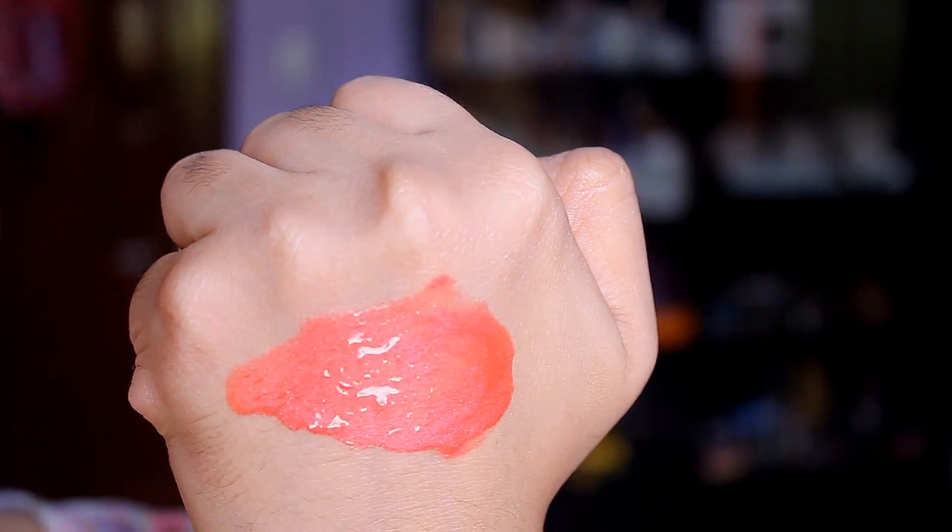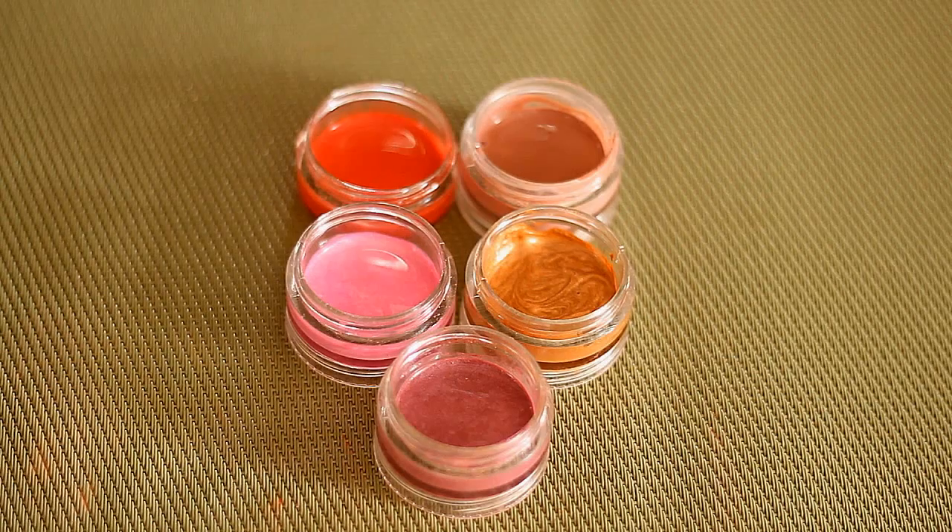Now you can wear this lip gloss as is on your lips, or what you can do is actually layer this lip gloss on top of your lipstick, just to add some shine and more color to your lips. So that right there is the lip gloss that I just used as is on my lips. As you guys can see, the lip gloss is still pigmented. And what I also like about this lip gloss is it's actually buildable — so it can start off sheer, and then if you keep on layering, you'll get more color.